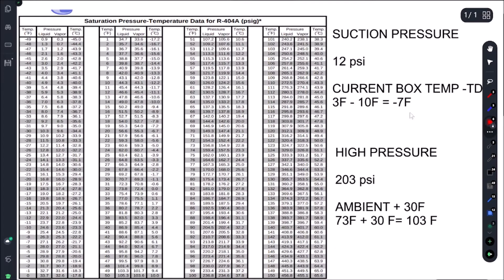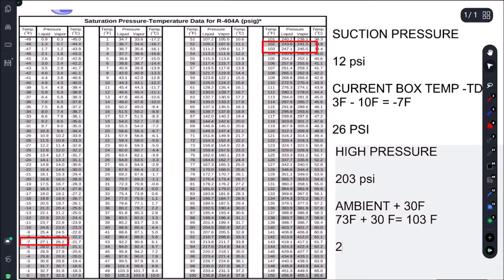If we pull up our PT chart: minus 7°F gives us about 26 PSI on the suction side. And our condenser saturation at 103°F gives us 247 PSI. As you can see, we're getting 12 PSI and we're looking for 26. On our high side we're looking for 247 and we're getting 203.